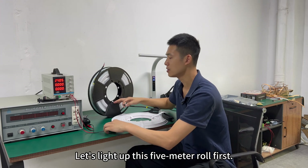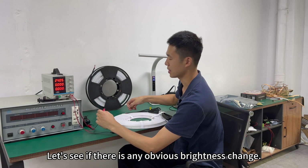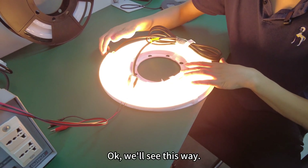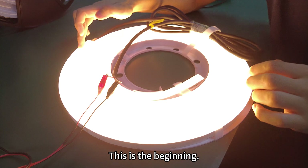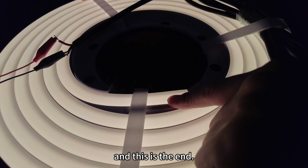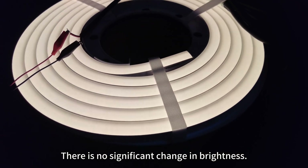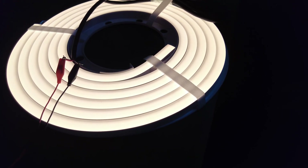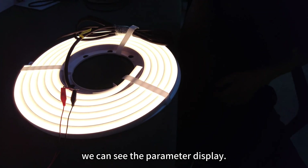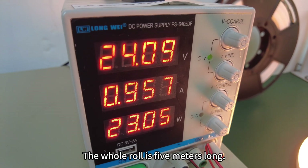Let's light up this 5-meter roll first and see if there is any obvious brightness change. We can see — this is the beginning, this is the end point. This is the start and this is the end — there is no significant change in brightness. We can see the parameter display, which shows a 24-volt power supply voltage.